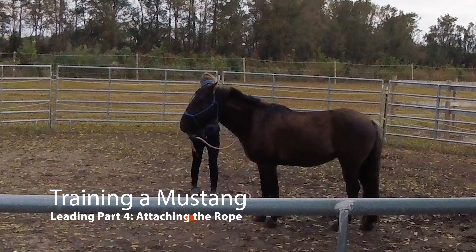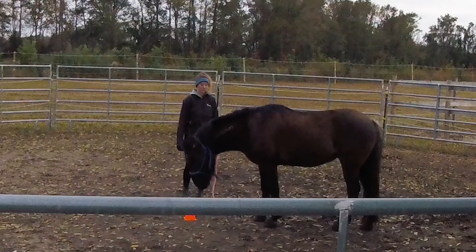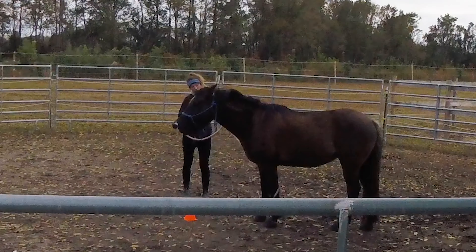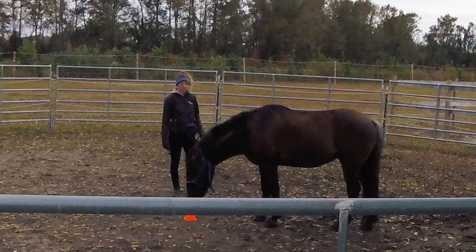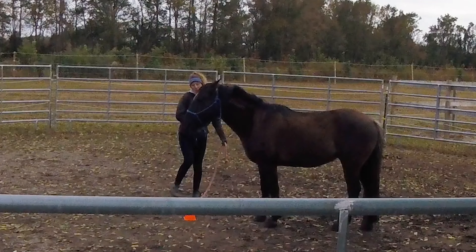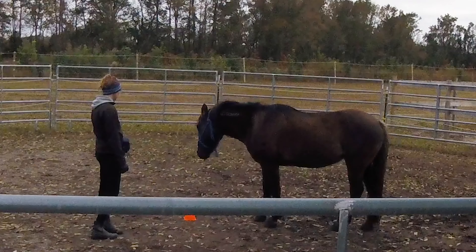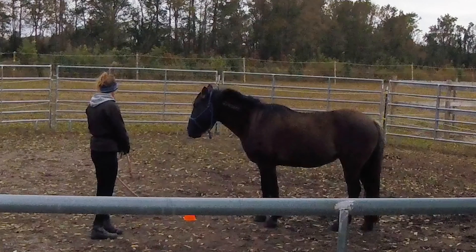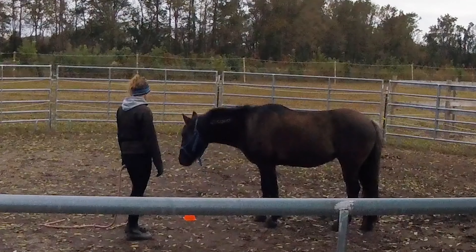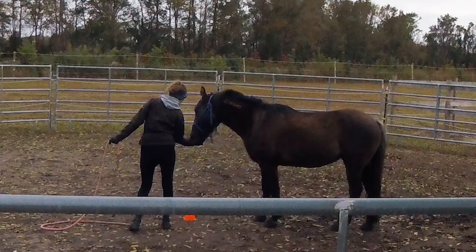I'm working with Atlas on leading. I'm doing some review and I want him to touch the cone as his start button. I'll toss the rope around his legs - I've already done the whole body on the left side. Now I'm ending by dragging the rope on the ground, and in front of him too, because he's worried about rope dragging, which is a possibility when we start leading. I want him to get used to it and be rewarded for remaining calm.